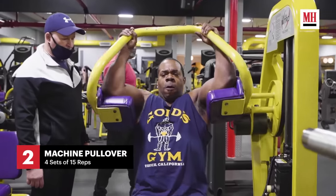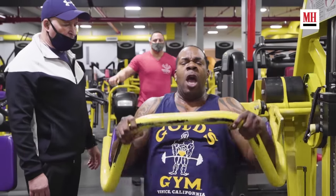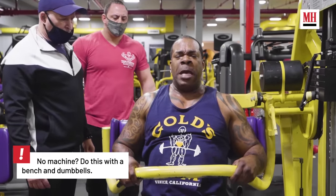This second exercise is called the pull-overs on the machine. We also do this for four sets, 15 reps each. Great warm-up for the chest and back — good stretch.